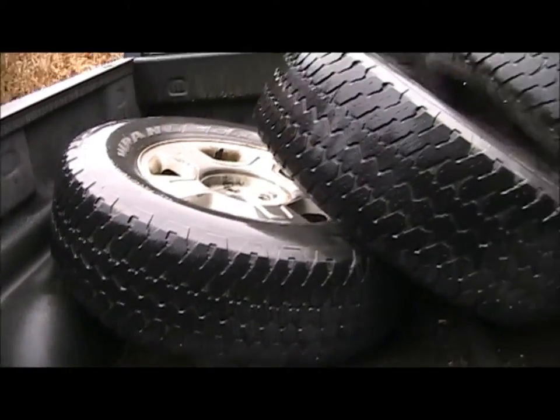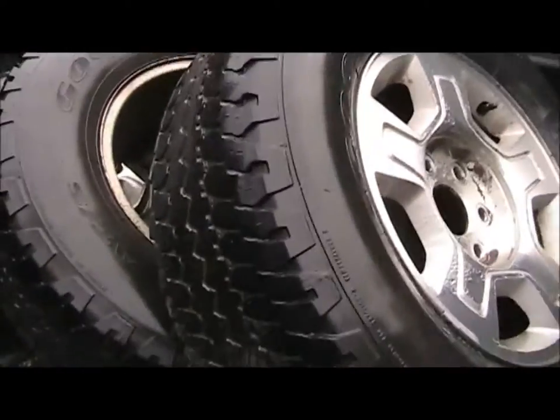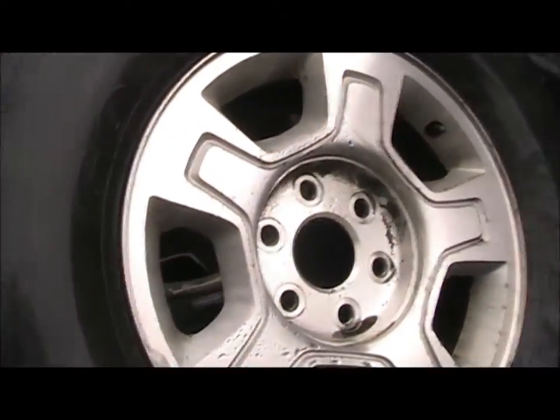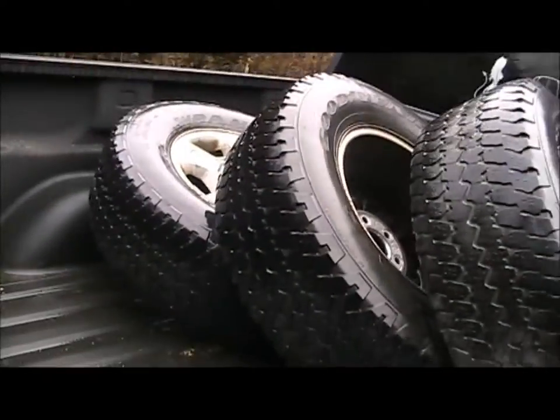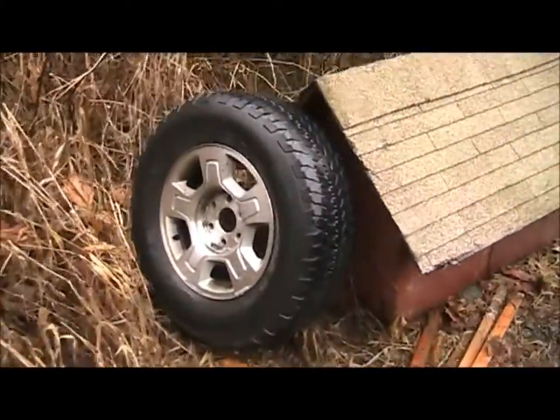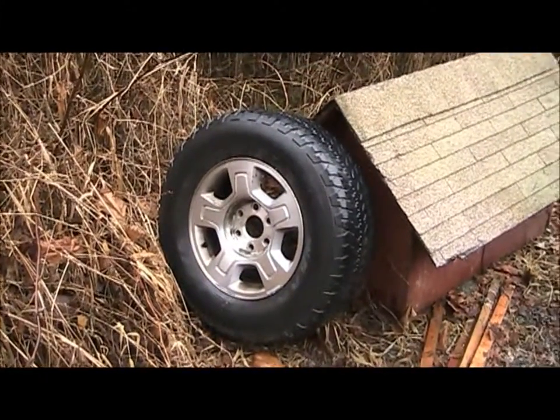The old wheels and tires are for sale. The tires are pretty well shot — got a little bit of tread left but they're getting pretty dry rotted. I aligned this truck myself when it was brand new, so I don't have the typical Chevy wear patterns. So those are for sale just in case anybody out there needs them.